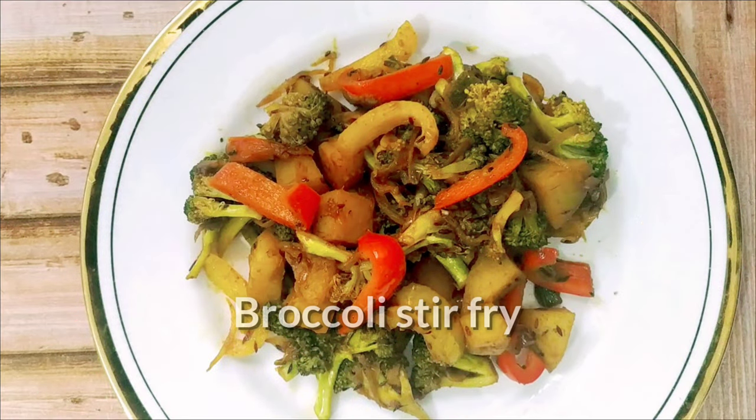So without wasting any time, let's see how to make broccoli stir fry.